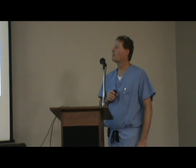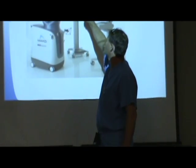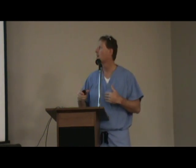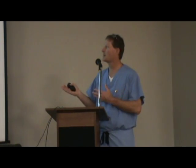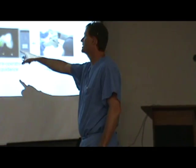This is what the Mako system looks like — essentially computer navigation. You see this part right here has things that look like eyes, and those look down on the knee when we have these little tracker balls. That tells the computer exactly where the knee is in space and time. What we do first is take a pre-op CT scan. When a patient comes in for a Mako procedure, we get a CT scan of the knee, and once we have that, we actually plan the surgery before the patient ever gets into the room.